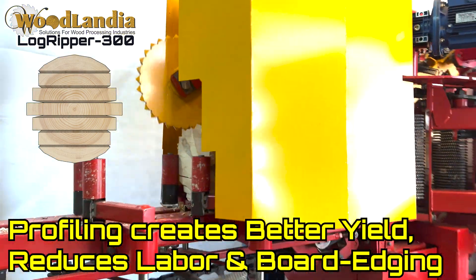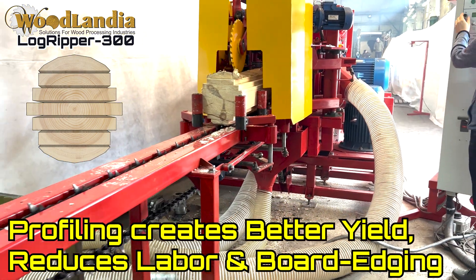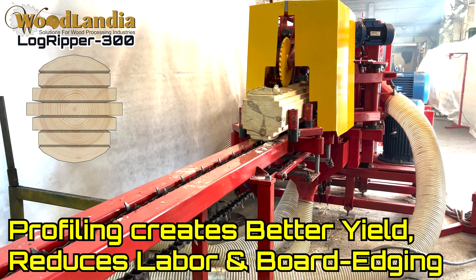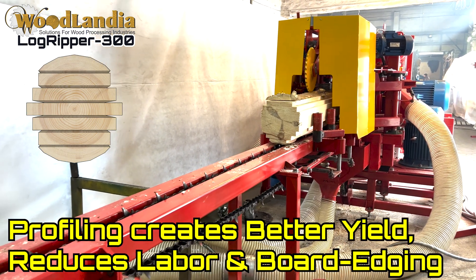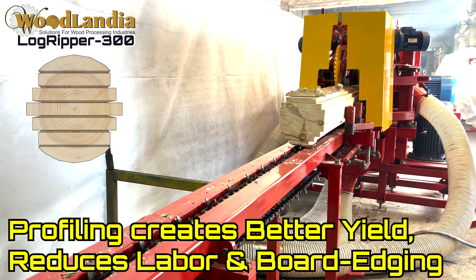Logripper 300 can accommodate green or seasoned, barked or debarked logs with diameters from 5 to 15 inches. The unique feature and leading-edge technology of the Logripper 300 is the ability to form a profile.